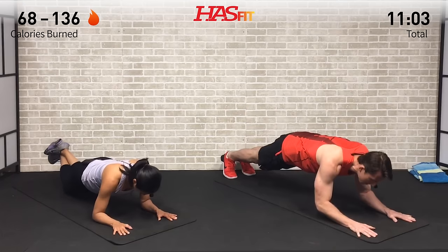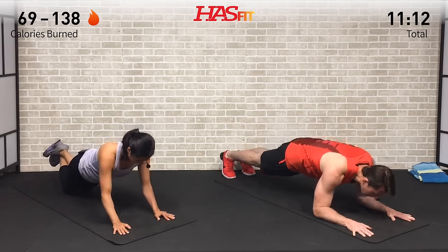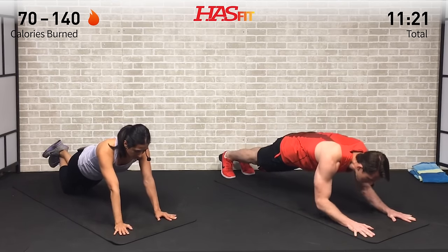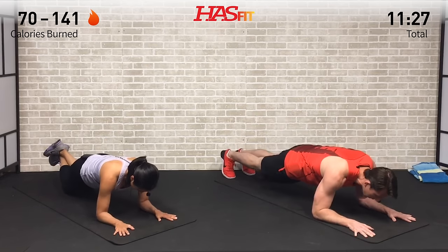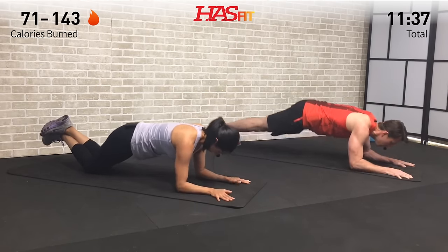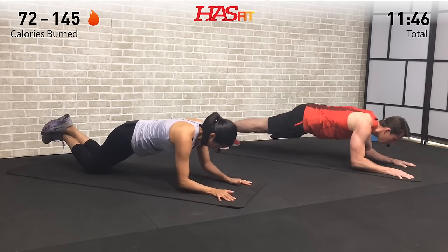How many can you get in this time period — nice and controlled. If you need to come to your knees, that's totally okay. You decide what is right for you. I'd much rather you have good form than fly through as many as you can without feeling it. If you're bouncing up and bouncing down, you're not getting the work in — you need that time under tension. Last ten seconds — core tight and engaged, fight through it for five, four, three, two, one, zero.